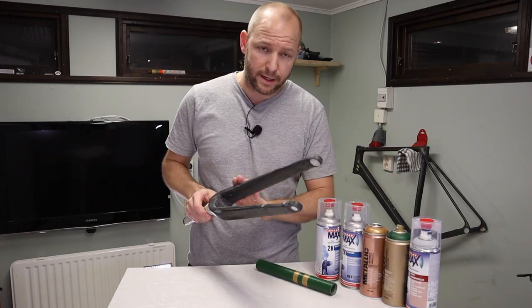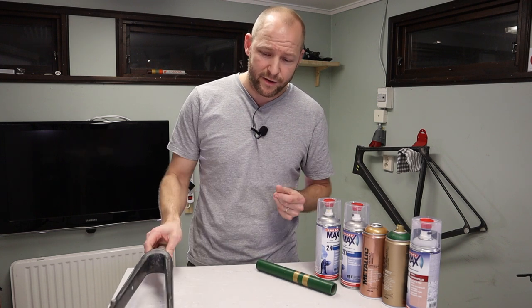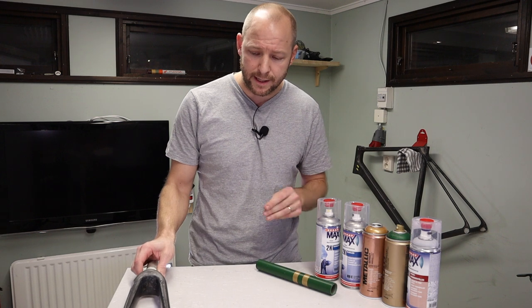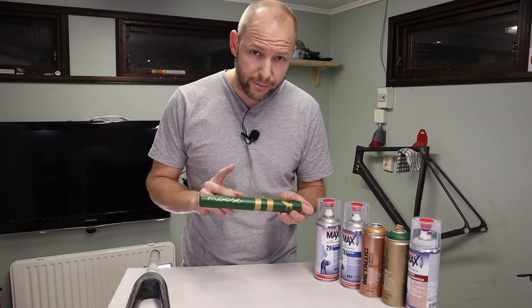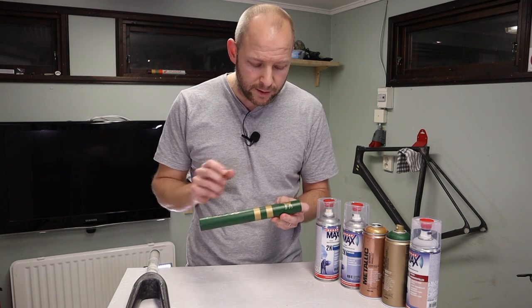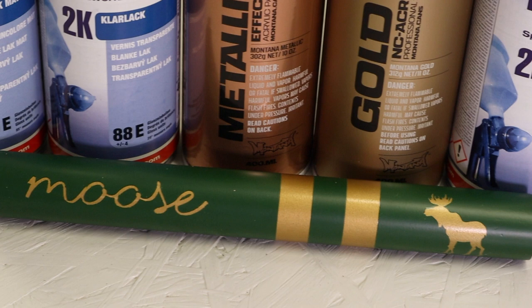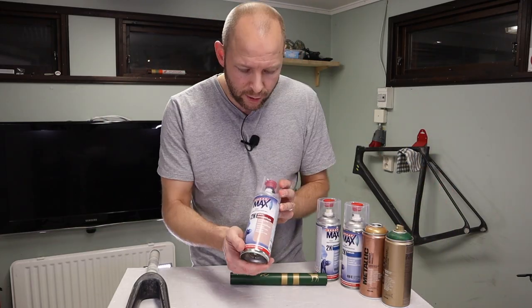Before I paint it, I'll clean it off with white spirit to remove any fingerprints or grease that would ruin the paint job. What I'm aiming for is British Racing Green — I will use gold details, matte clear coat on the green parts, and gloss clear coat on the gold parts.